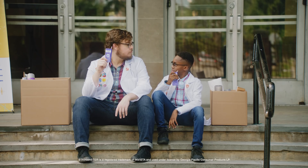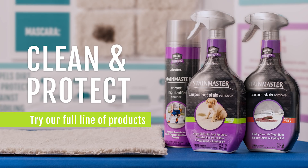Where to next? Stain Master carpet stain remover — cleans stains and repels dirt to protect against re-soiling.